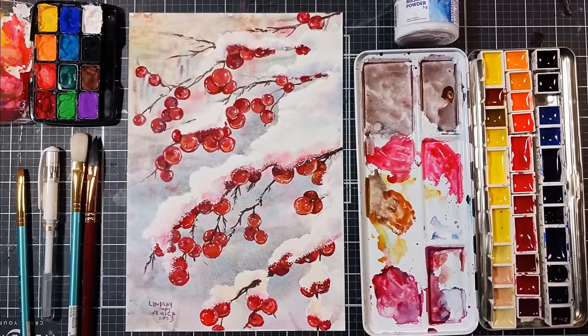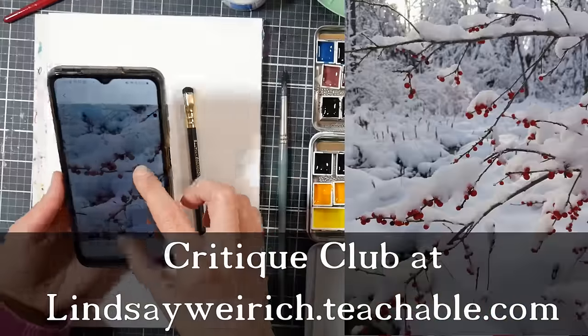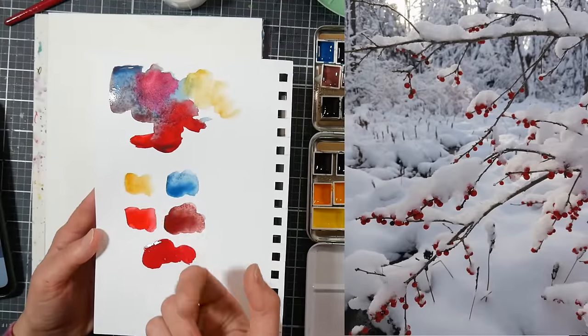If you would like a real-time version of this project you can find it up now in Critique Club. Critique Club is $5 a month and has dozens and dozens of real-time tutorials with two new ones posted every month and the ability to upload your artwork for feedback from me.